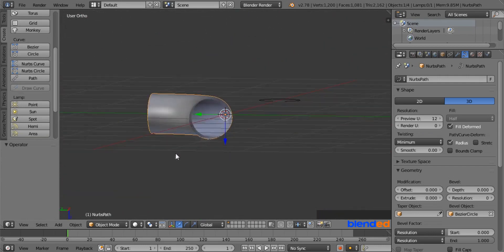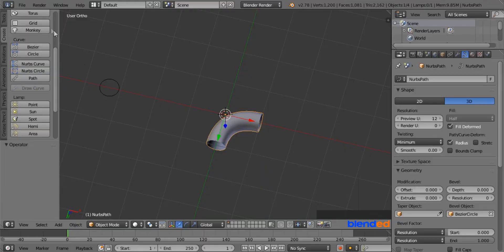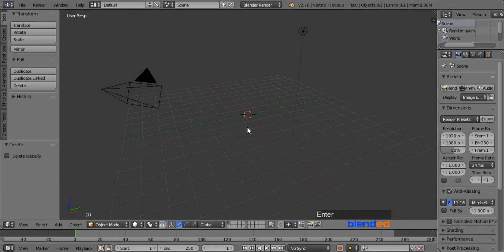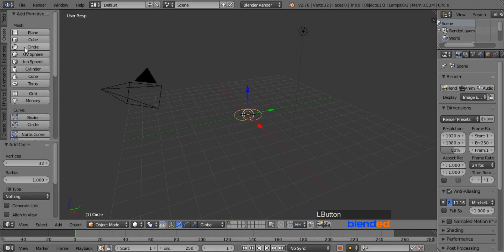Now we are moving forward to the third and last method, which is the screw method. Go to the File menu, click on New, and click on Reload Startup File. Delete the cube by pressing X and Enter. Now go to the Create menu and add a Circle. Rotate this circle on the X axis by pressing R, X, 90, and Enter.